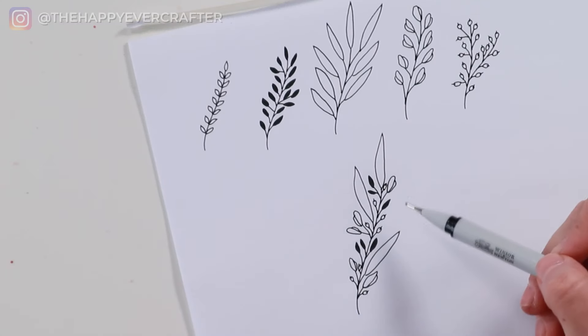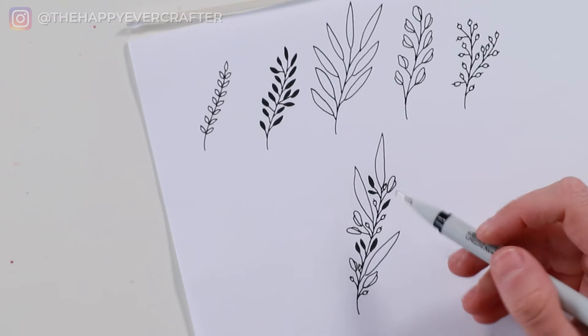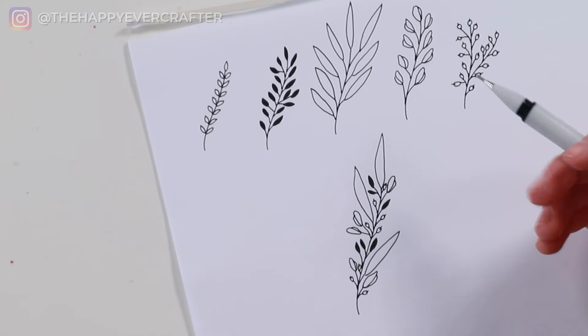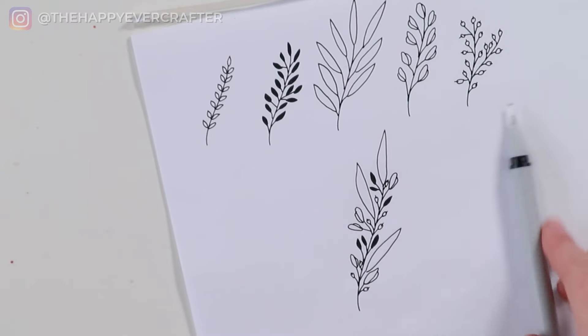This looks a little bit busy to me — I think I would have liked it without the berries in this instance, or maybe without the buds, but anything you want goes with all of this. You can combine them however you like, fill up space in your journals or however else you like to use these. They look really pretty on cards as well. I hope this was helpful. Next up, I'm going to link you to another floral doodle video that I think you're going to like, and I'll see you over there.